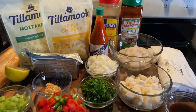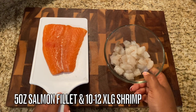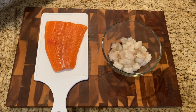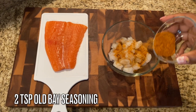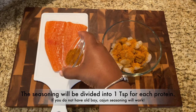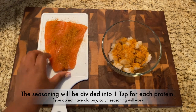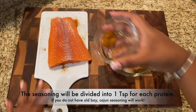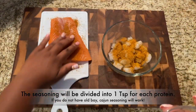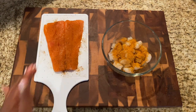We're going to start off by seasoning our proteins. Today we're dealing with three different types. We have about five ounces of salmon and about 10 to 12 extra large shrimp that I have chopped up — these shrimp are cleaned, deveined, and the tails are off. I'm using Old Bay, about two teaspoons, and I'm going to divide that in half between the shrimp and the salmon.